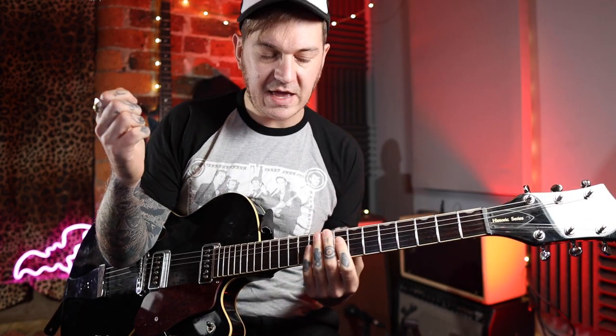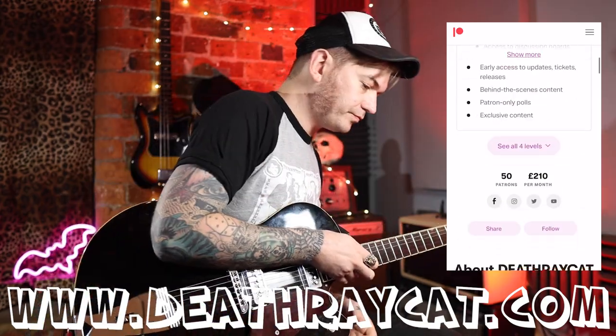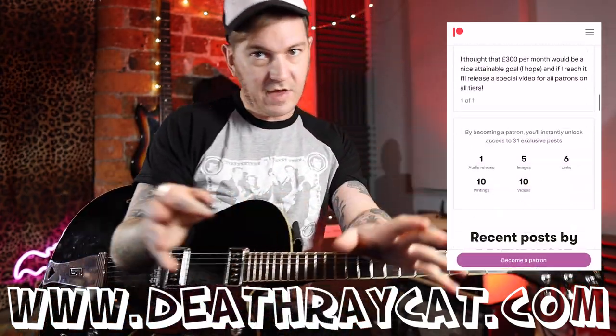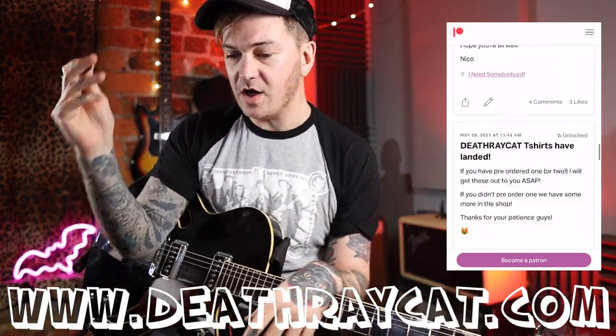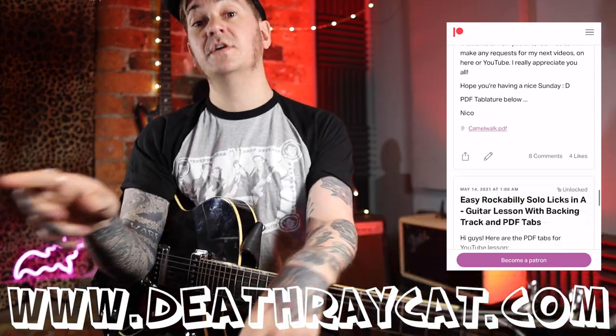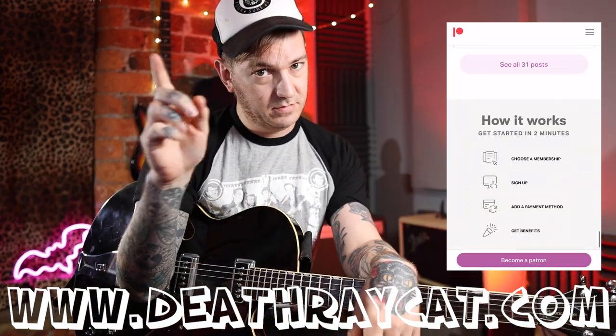It's as simple as that — tabs are in the Patreon, or just watch it back. There you go, there's your first quick riff. Patreon links, Howlin' Rick and the Rocketeers — if you're in England come and check out the dates, come say hello. See you in a bit.